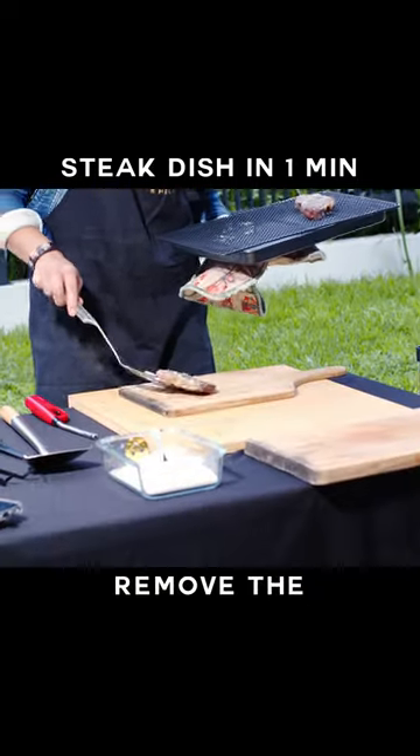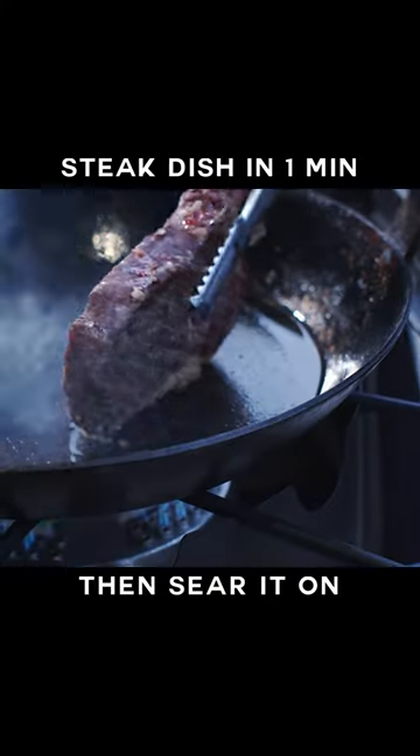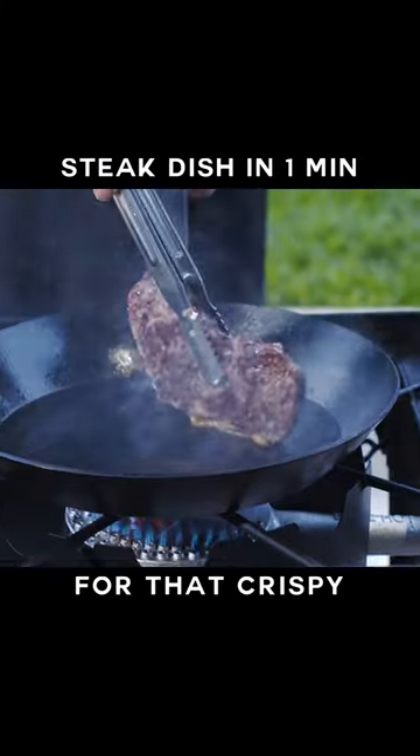Let it rest, remove the thermometer probe and give your steak a quick pat dry, then sear it on a very hot pan for that crispy finish.